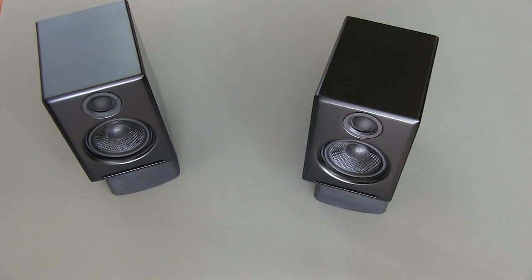Stay tuned and subscribe to my channel because I will be reviewing the Audioengine A5 Plus speakers, which are like the big brother to these. This has been my look at the Audioengine A2 desktop and computer speakers. If you have any questions or comments, please feel free to leave them, and as always, I will see you in my next video.